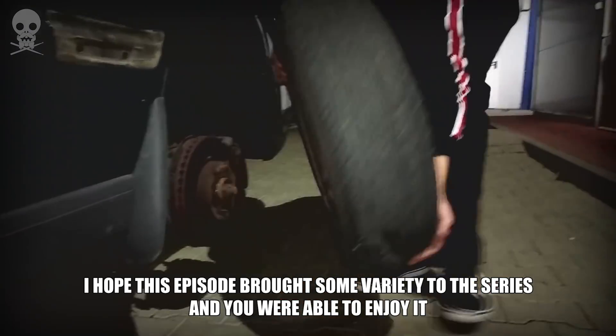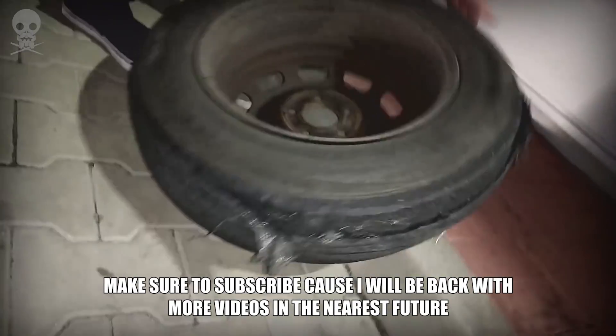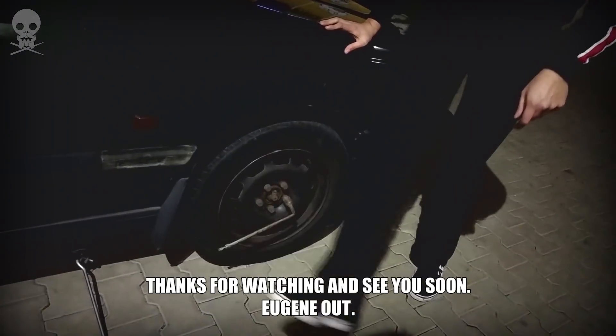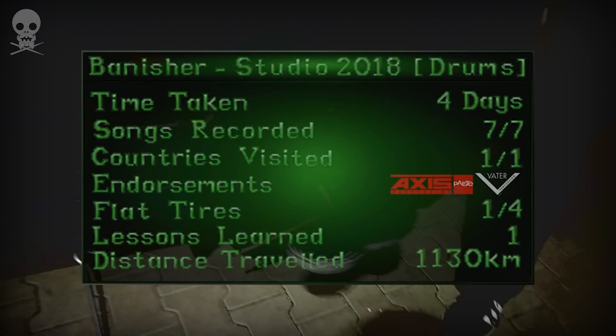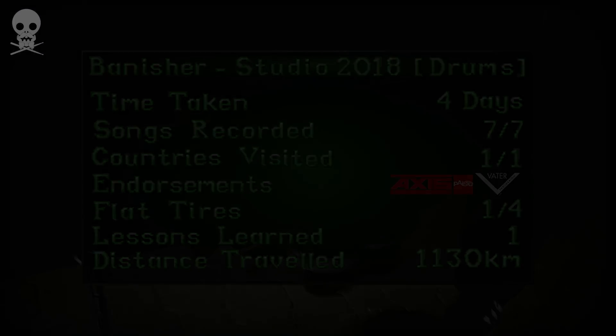I hope this episode brought some variety to the series and you were able to enjoy it. Make sure to subscribe because I will be back with more videos in the nearest future. Thanks for watching and see you soon. Eugene out. Psst — are you still here? Make sure you check out these as well.